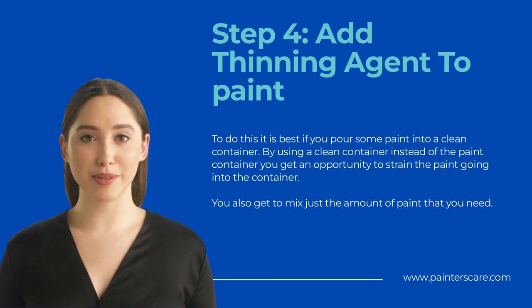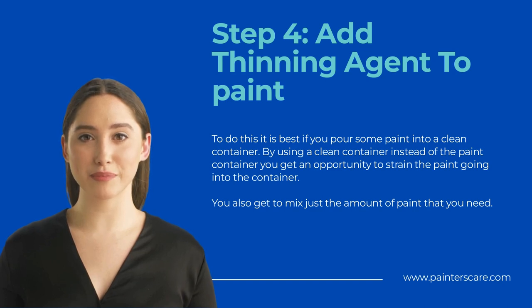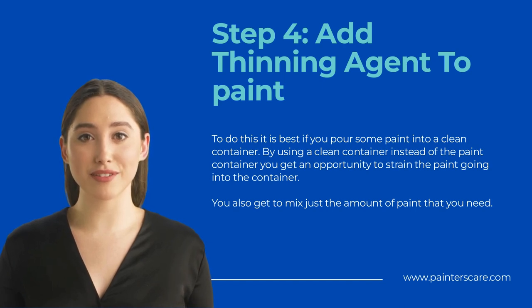To do this, it is best if you pour some paint into a clean container. By using a clean container instead of the paint container, you get an opportunity to strain the paint going in and to mix just the amount of paint that you need. For oil-based paints, you will need to thin the paint using mineral spirits or paint thinner. Water can be used if you are thinning latex paints, but for oil-based paints you must have mineral spirits. It takes a smaller amount of mineral spirits or paint thinner to thin paint than it would take if you were using water.